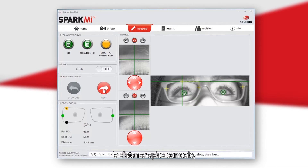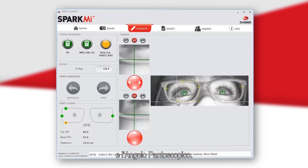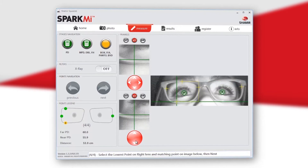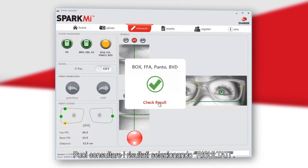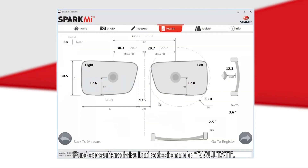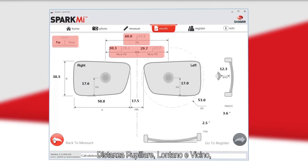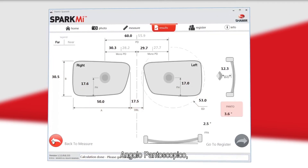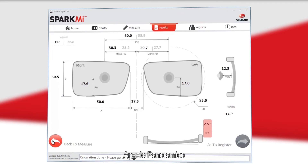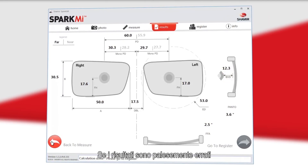The next four points measure the box, back vertex distance, face form or panoramic angle, and pantoscopic tilt. You can view the results by selecting Check Results. The final results will include the patient's far and near PD and mono PD, A, B, and ED measurements, fitting height, DBL, pantoscopic tilt, panoramic angle or face form angle, and back vertex distance.